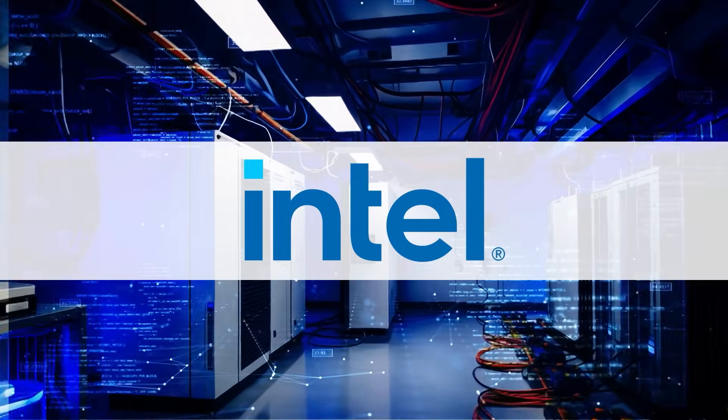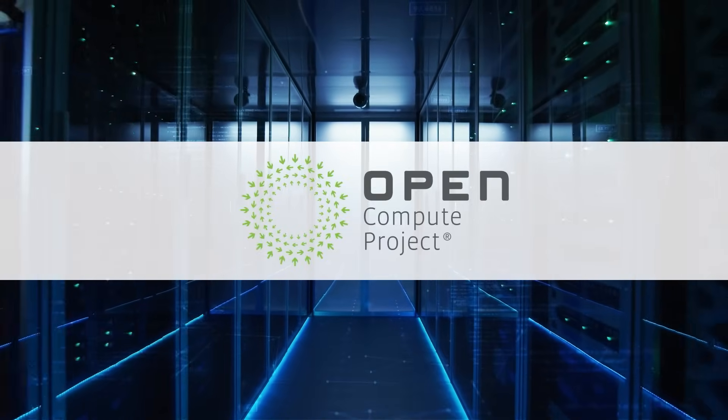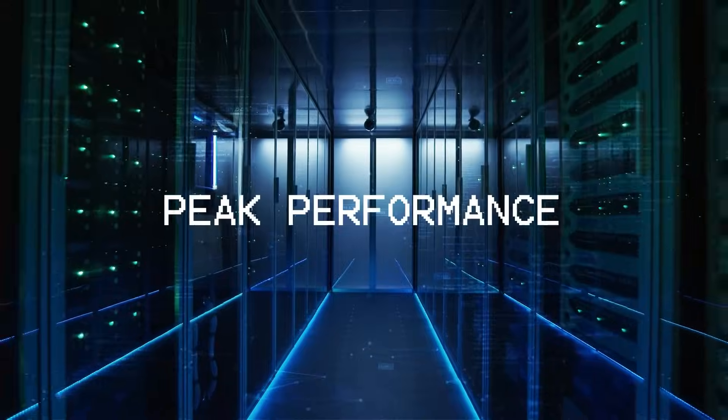Built on an Intel-inspired open specification and approved by the NVIDIA Partner Network, our UQDs are engineered for peak performance in data centers, supercomputers, and more.